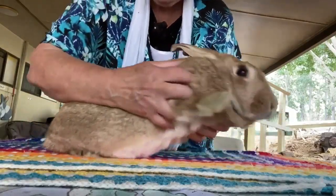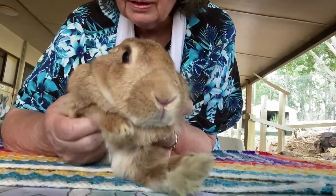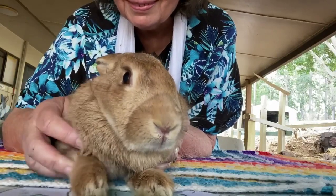Thank you to Leela. There she is. Hello everybody. That's all.